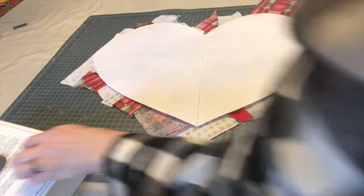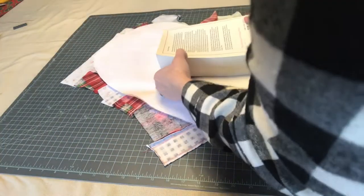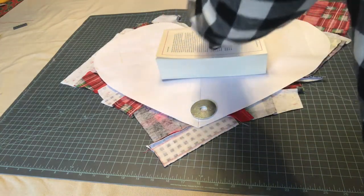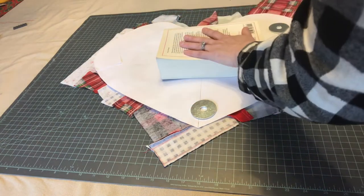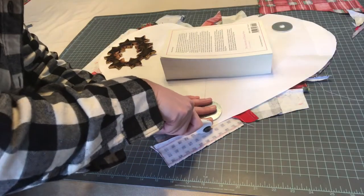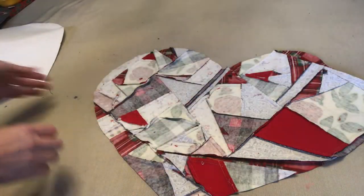I'm going to put some weights on top. They do make actual pattern weights for cutting things out more easily and those are really worth investing in — I should have some. I don't have any so I'm just going to use a book and some washers. Now I'm just going to cut all the way around. This is the exciting part — this is like the big reveal. Let's see how the heart looks.